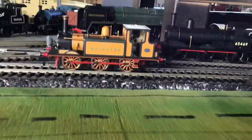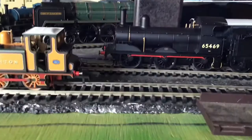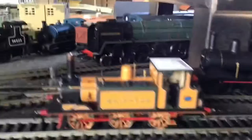Here she is — the Brighton Terrier. Very nice, and also very small. Let me grab my Smokey Joe for a size comparison.